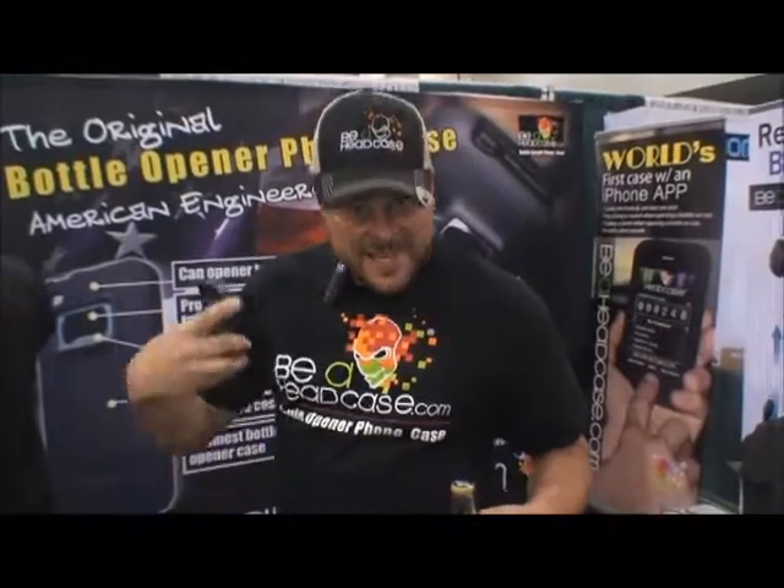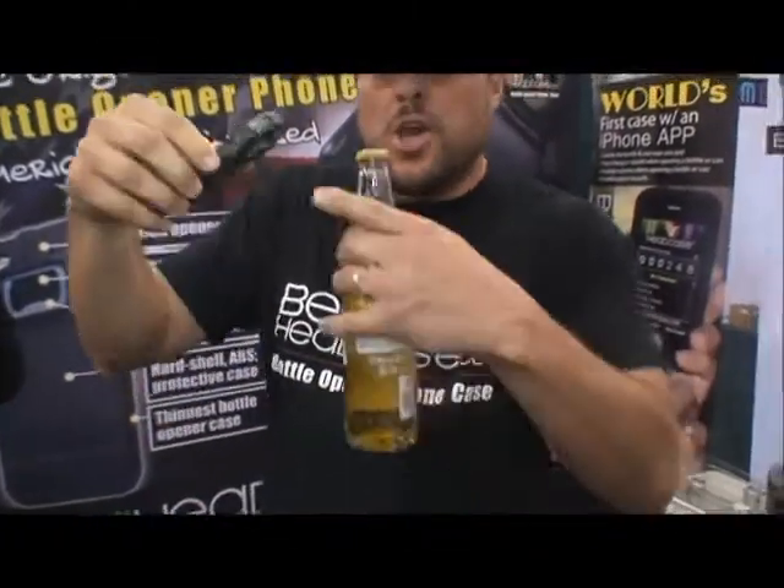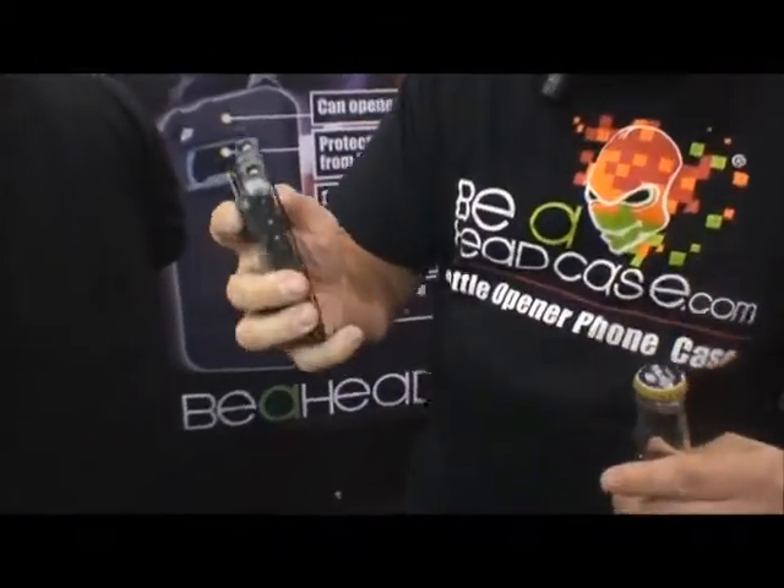Hey, Dean from beaheadcase.com. The iPhone bottle opener case also opens cans. It comes with an app — it counts how many beers.